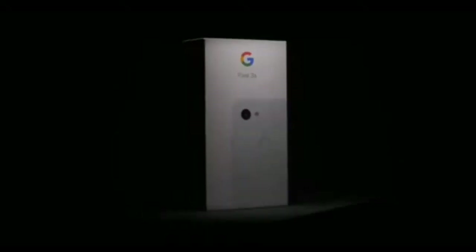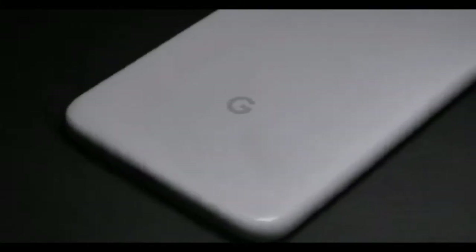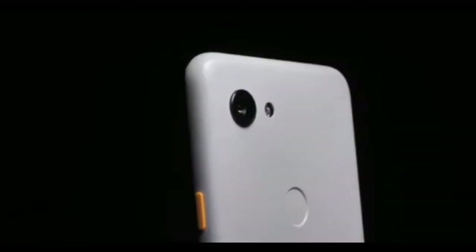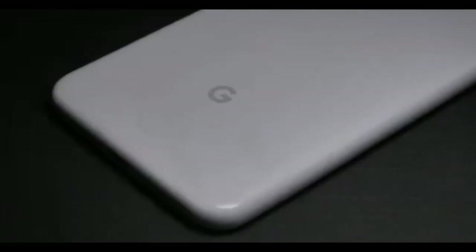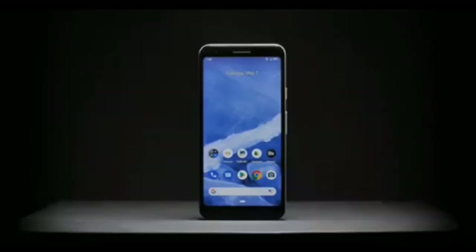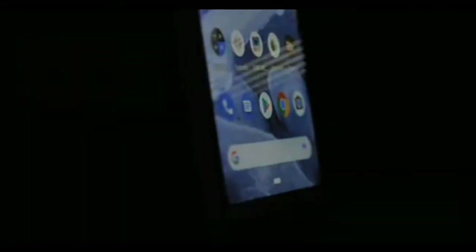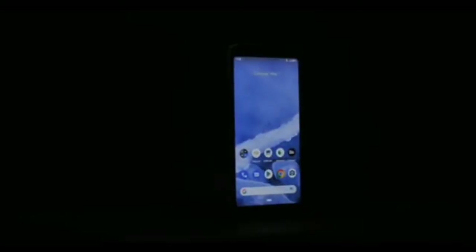The camera performance is solid on the Google Pixel 3a. The battery is 3000 mAh and includes a fast charger. In my personal opinion, the phone is a good option, though it is not a great value for a budget phone compared to competitors.